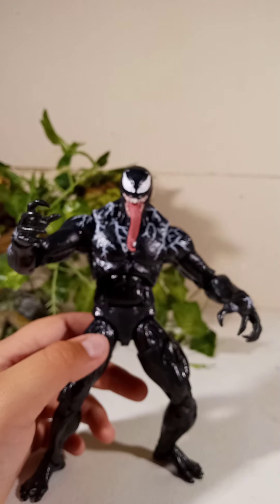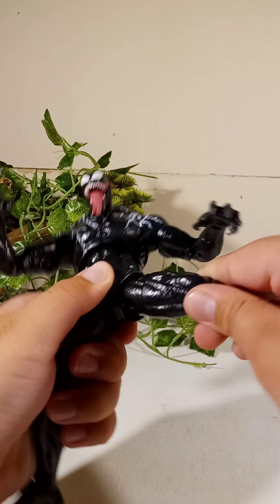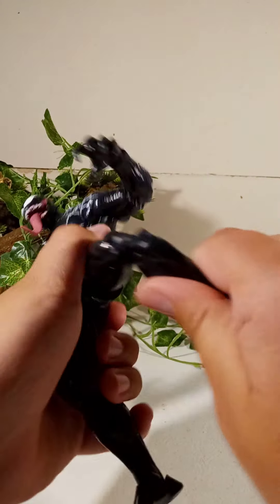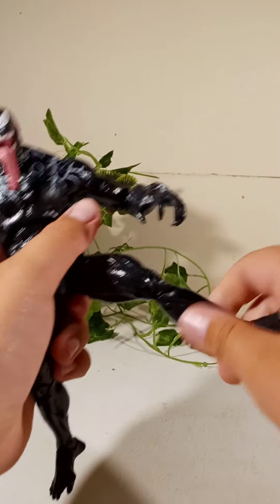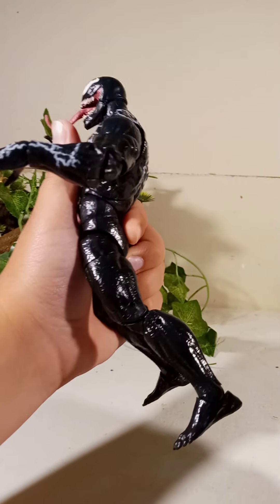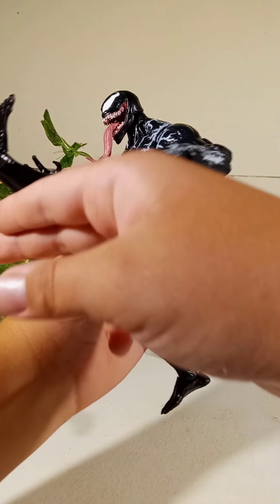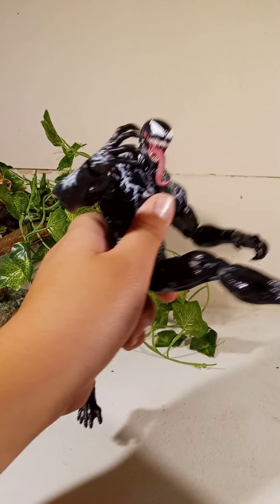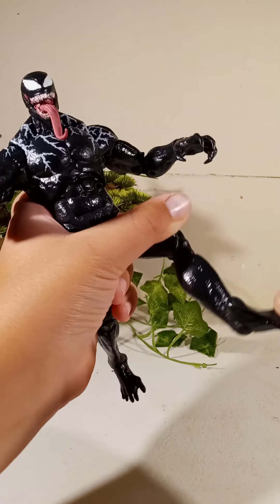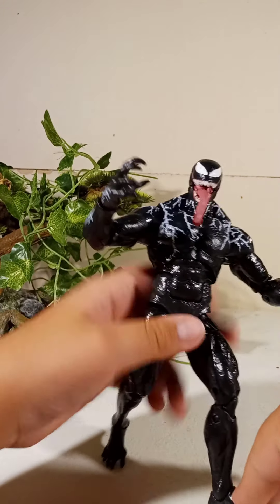For the lower body: there's a ball joint at the hip, a swivel, and a double-jointed knee. It can kick back that far and kick forward quite far with the leg straight. There's no calf swivel, but there is an ankle rocker with a hinge, and no toe joints — but that's alright.